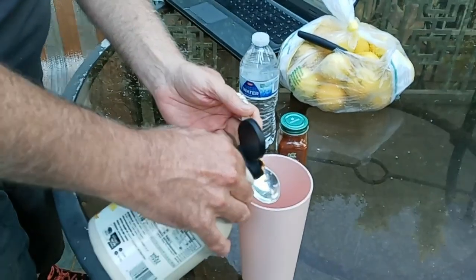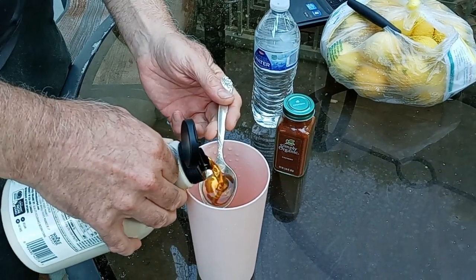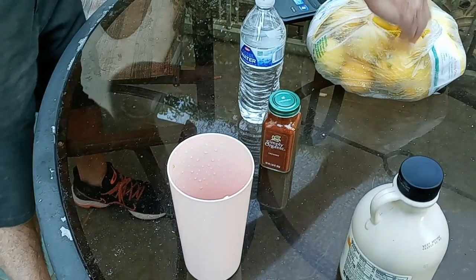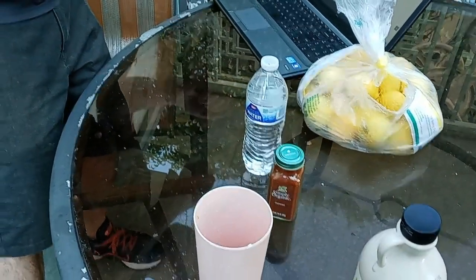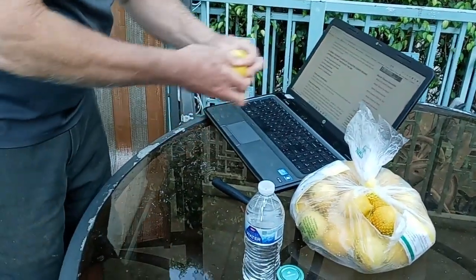It's two tablespoons of grade B maple syrup — it's now called grade A maple syrup. Then it calls for the juice of organic lemons — two tablespoons.